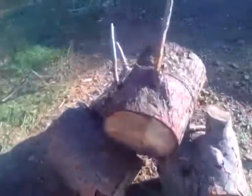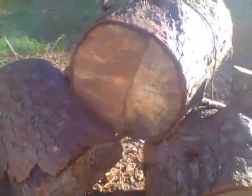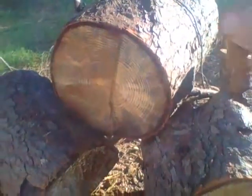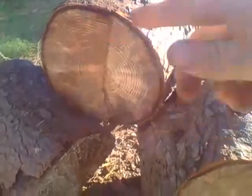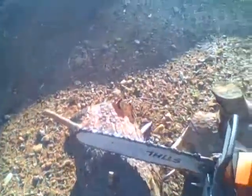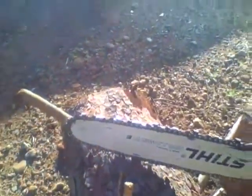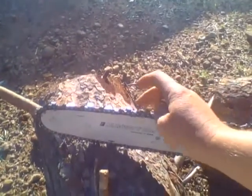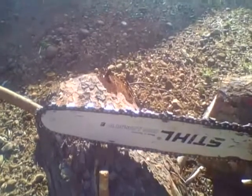I cut this stump here the other day — look at that, it's a wide stump. One cord of firewood and I have not touched the chain at all. Look at the chain — it's still sharp, I can still feel it. Still sharp after one cord of firewood.